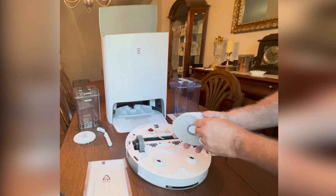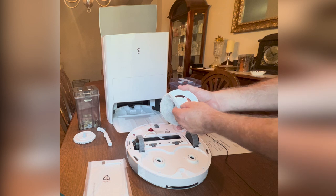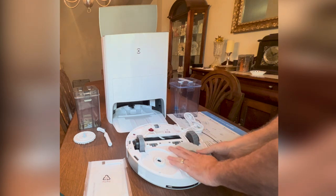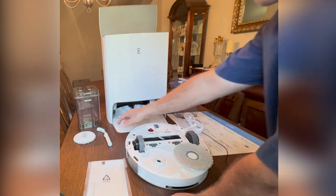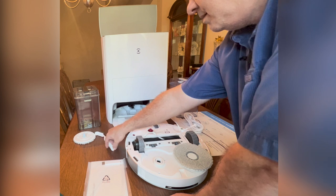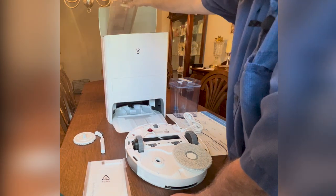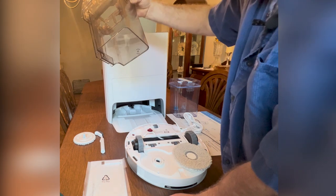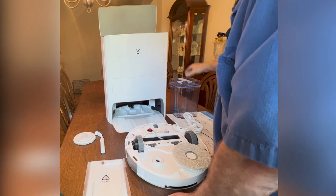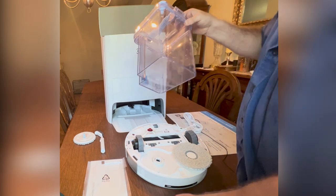The pads are placed on here with a velcro-type substance, so you really never have to remove these once they're put in place. You also have a cleaning brush to help clean on the inside. Here are your water tanks — this one is for your dirty water and it has a float on the inside so it won't overfill. And you also have one for your clean water.